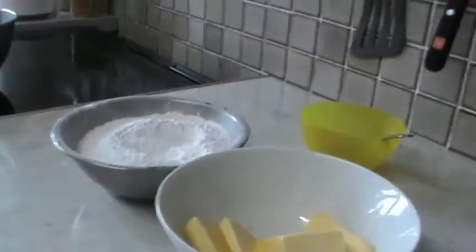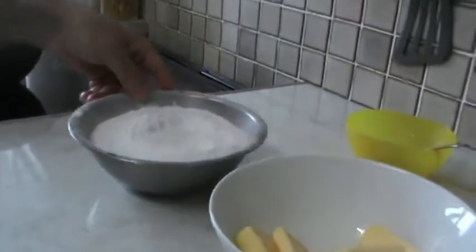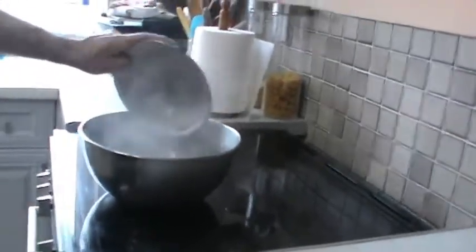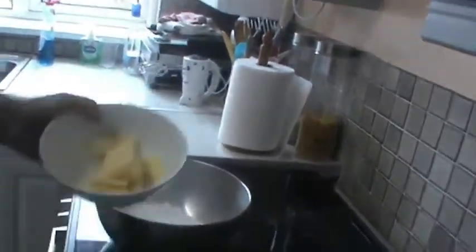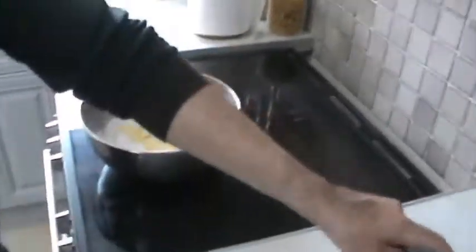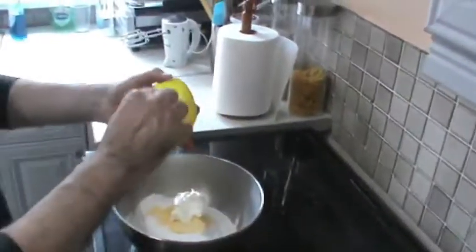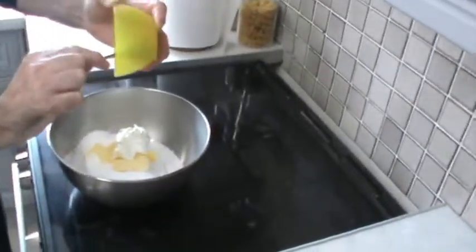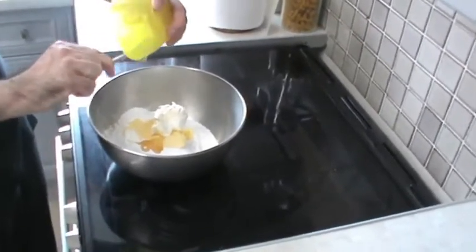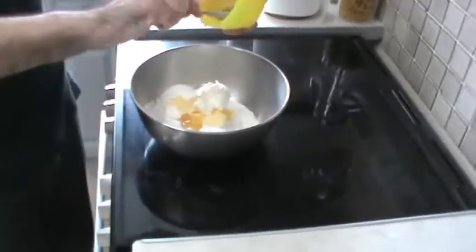We're going to make the icing for the cake now, and that is icing sugar, softened butter, cream cheese, and some organic honey — a couple of teaspoons.